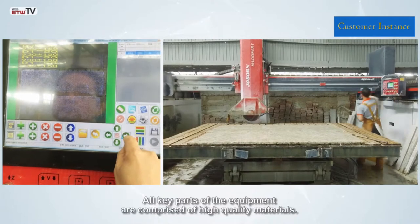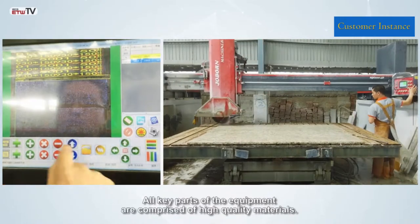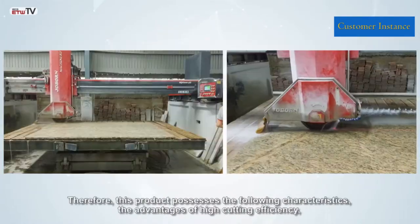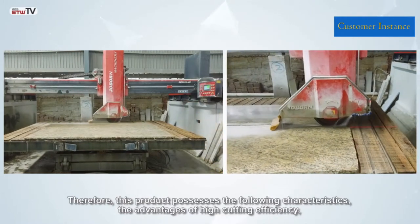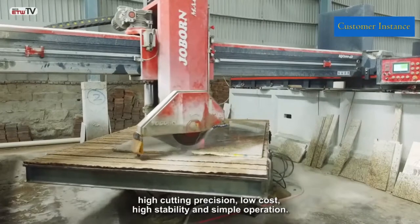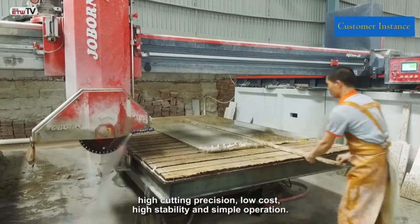All key parts of the equipment are comprised of high quality materials. Therefore, this product possesses the following characteristics: the advantages of high cutting efficiency, high cutting precision, low cost, high stability, and simple operation.